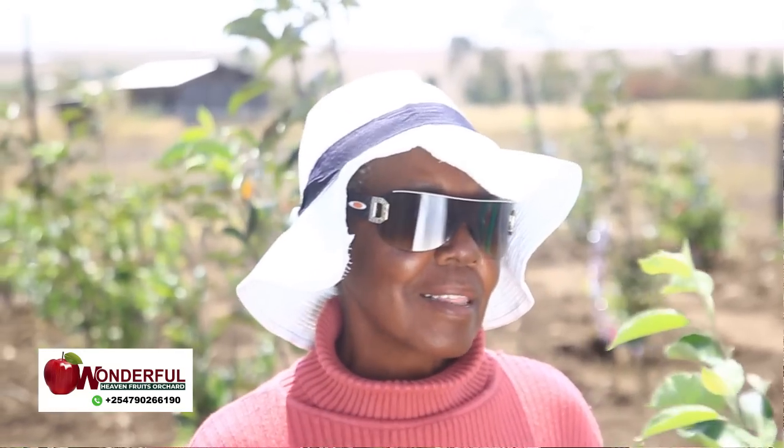So I came to Wonderful Heaven. That is Martin's farm, and he is a son to the pioneer, Mr. Wambugu of Wambugu apple. That's where I bought my first seedlings, 200 pieces of apple. I came and planted. Initially, I just dug the holes as they gave us the measurement: two feet wide, two feet deep. I did not put manure at first, I just planted.